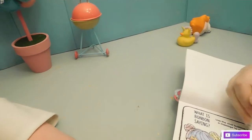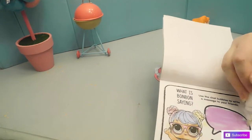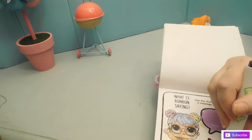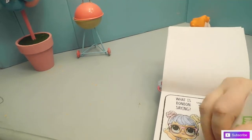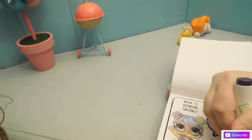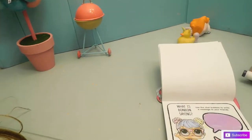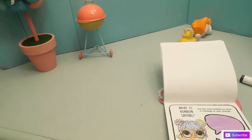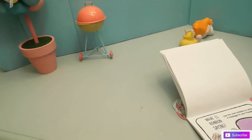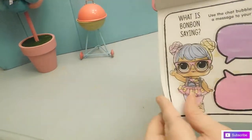Wait, can we see what she said? We're supposed to write a message? Oopsie! Okay, we're going to write to our friends. Hello, how are you? Wait, is there a pen? I dropped it. Well, we were going to say — Happy Easter to you guys!